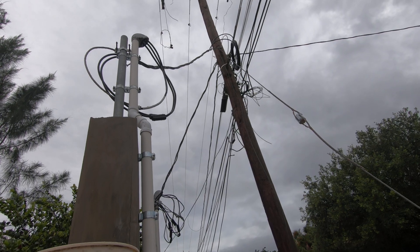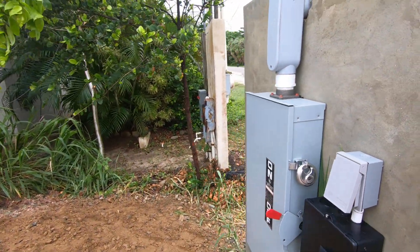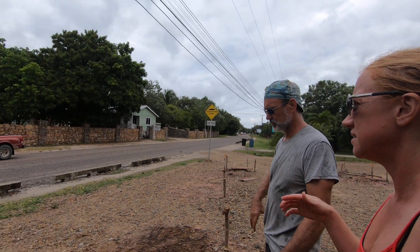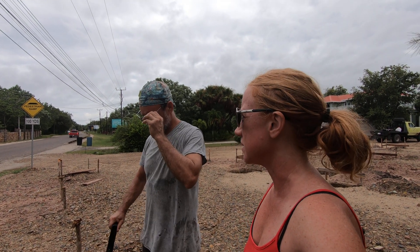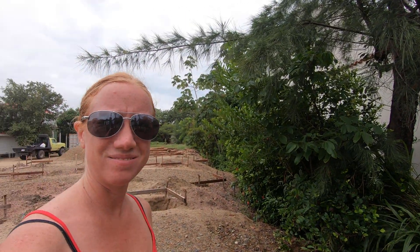It's a mess — a pretty bad mess — but we have power, and that's what's important. That's what it took to hook up electricity here at this spot on the peninsula. We have BEL Electric as our service company; they provide the power here. Now Mike will run the power back that way so we can use it.